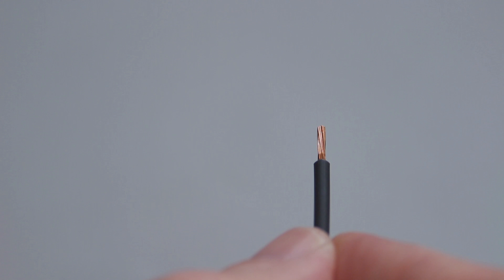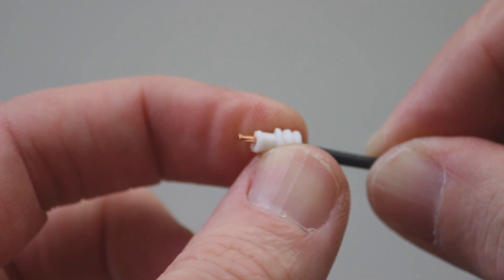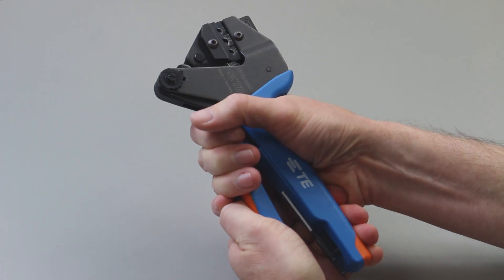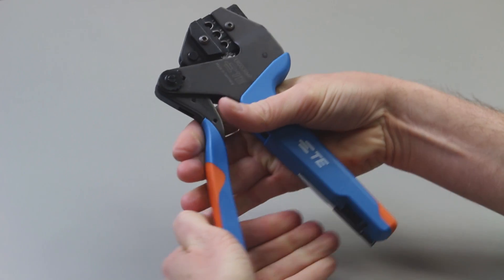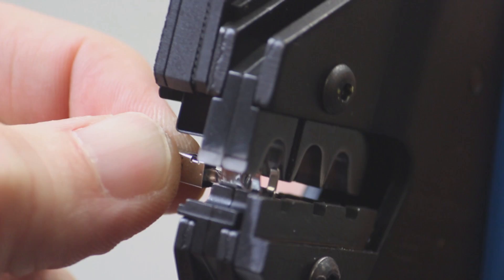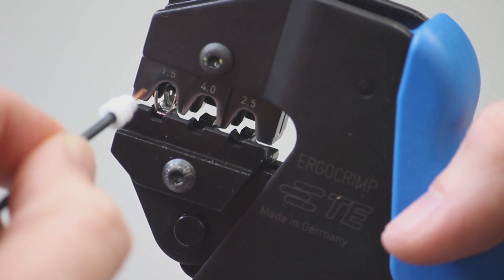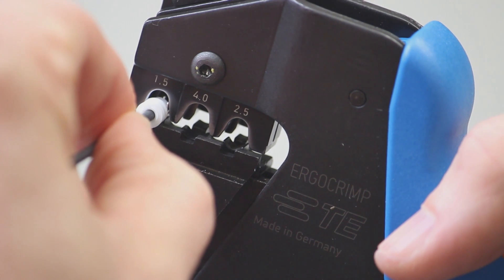Begin with a stripped wire. Carefully slide an appropriately sized wire seal over the wire. Cycle the crimp tool to the open position. Place the contact into the correct die nest. Partially close the tool until the contact is held in place. Insert the stripped wire into the contact.